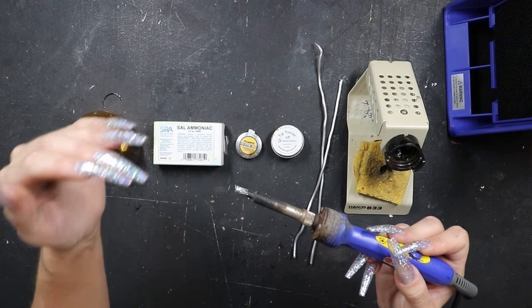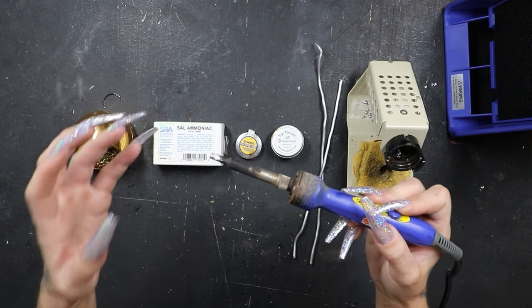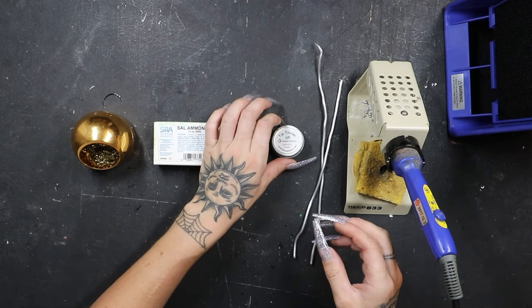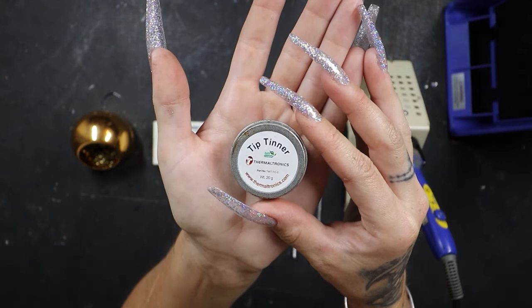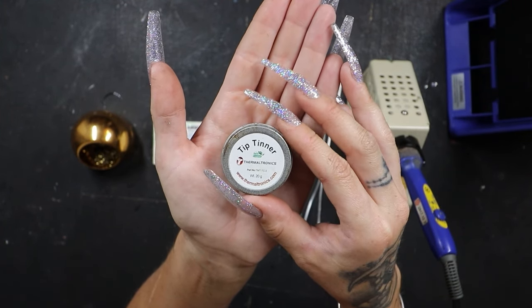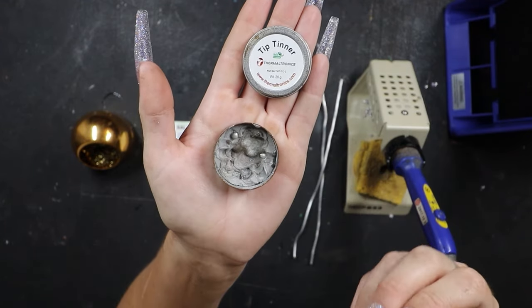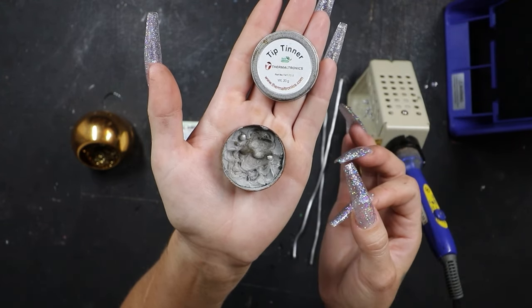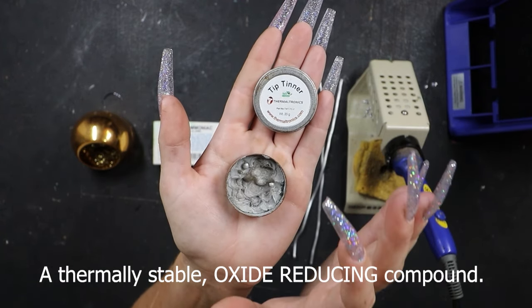All tinning means is lightly coating something in a small coat of metal. We've got to make sure that the iron tip is tinned properly. To do that, we can use a product like this — tip thinner from the brand Thermaltronics. You can pick this right up on Amazon; I'll have all the products linked down below. It's a very hard, almost sandy substance. Essentially, tip thinner is just a flux and solder mixed together, and this is going to perfectly tin the tip of your iron.